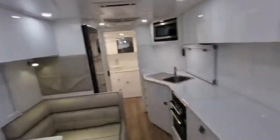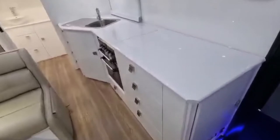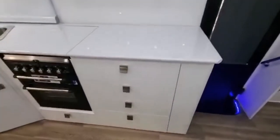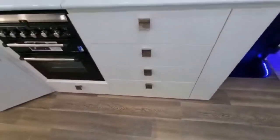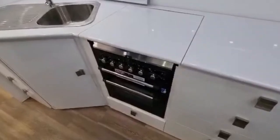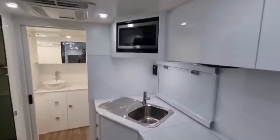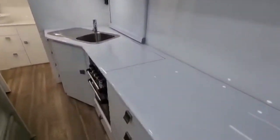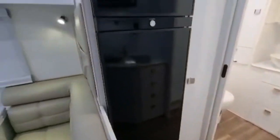Look at those big wide drawers — Joe and Christine have a lot of bench area to work with. There's a full stove and oven — three gas, one electric — a square sink, and an angled kitchen. Just look how much character the angled kitchen adds to the van. There's also a 224-litre fridge and our signature four-height rollout pantry.